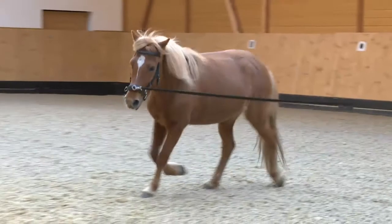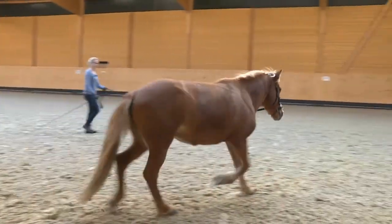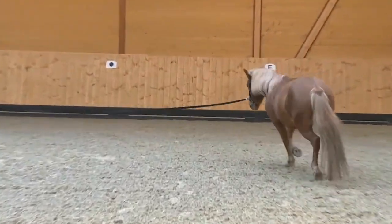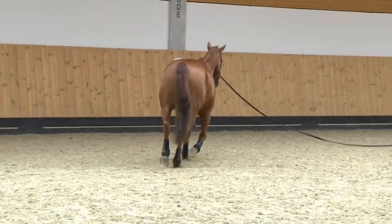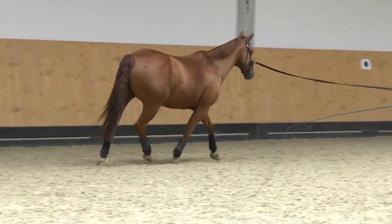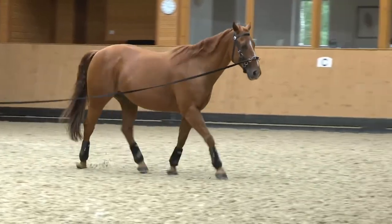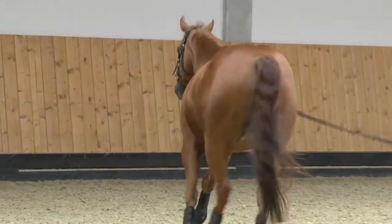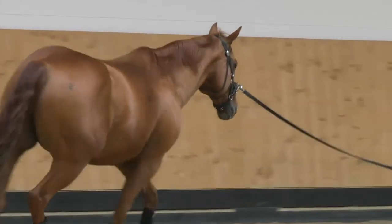The eleven-year-old Icelandic mare, Vík, moves also without bending. She is tense and unbalanced. She cannot relax her neck and bends it to the outside. This is the nine-year-old quarter-horse gelding Dunnit. He trots with his neck held high and stiff, and he bends clearly to the outside. He moves on the circle without bending. His back swings down.